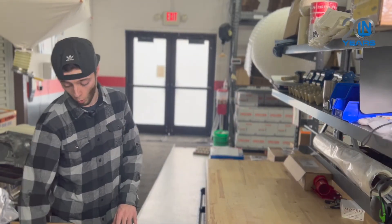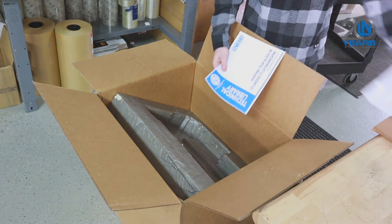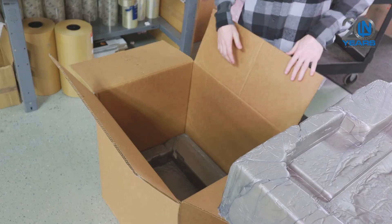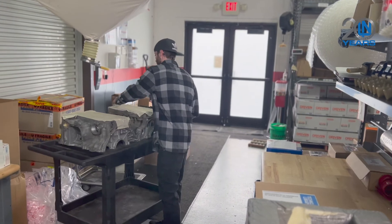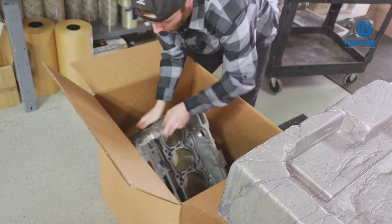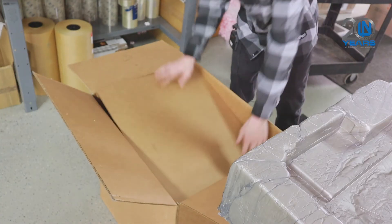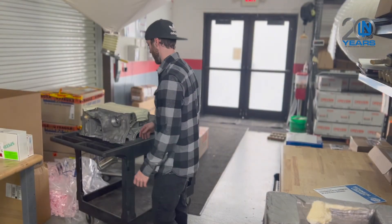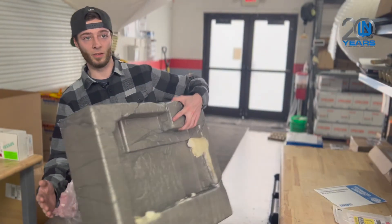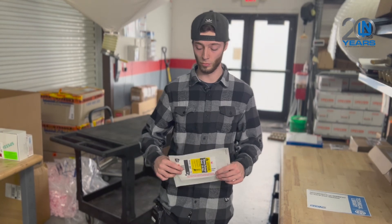When you receive your block box, open it and pull out the supplied divider, the packet of shipping instructions, and the first top foam. You do not need to remove the bottom foam. Once you've done that, grab one of your case halves and install it into the box. Then apply your divider, grab your other case half, line it up the best you can, and seat it into the foam. Then use the supplied stickers that we give you for shipping it back to us.